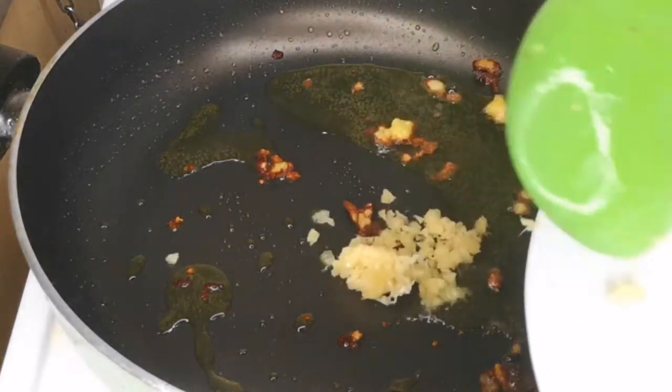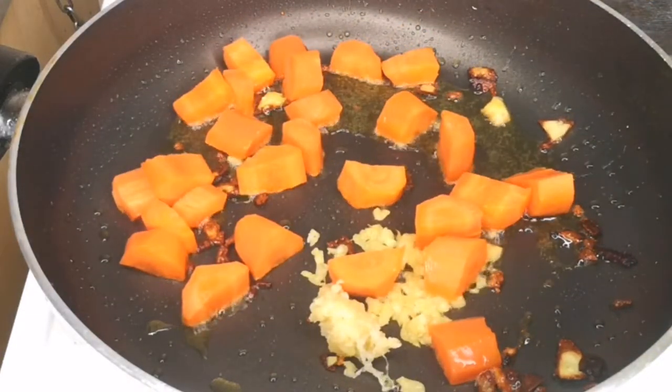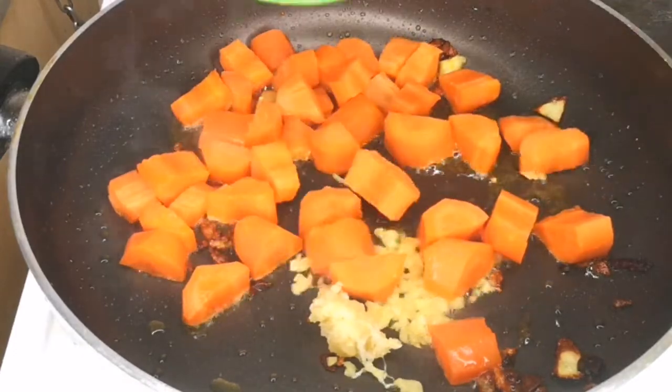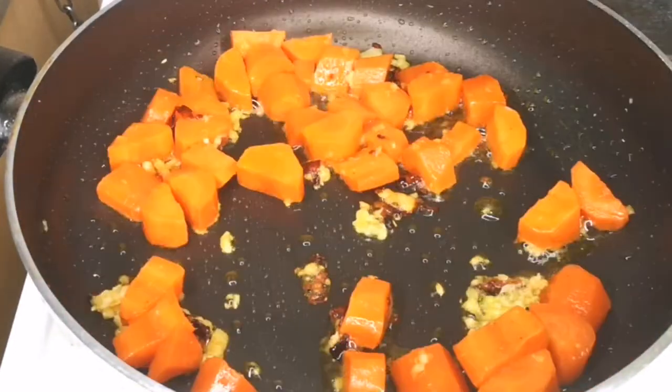Now it's time to start frying everything together. Add your garlic and ginger paste, then add your carrots and stir fry for at least five minutes. Frying the carrot helps boost its flavor.